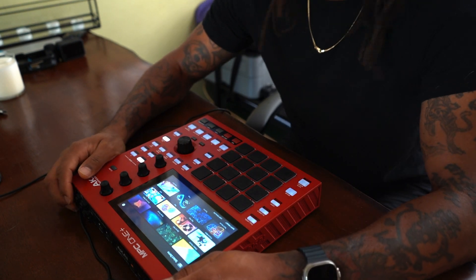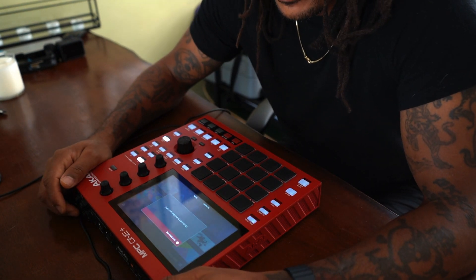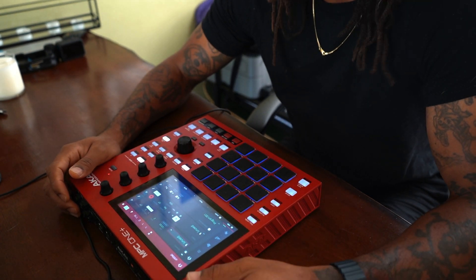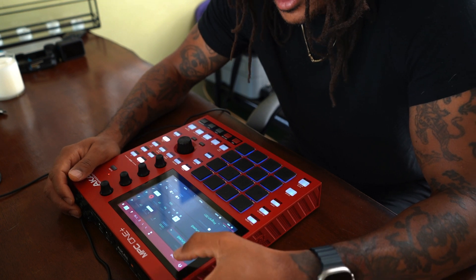All right, so this was the one that I live streamed yesterday, but for some reason the GoPro overheated — as GoPros are known to do.